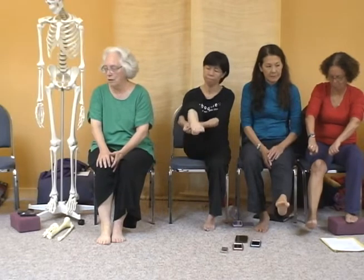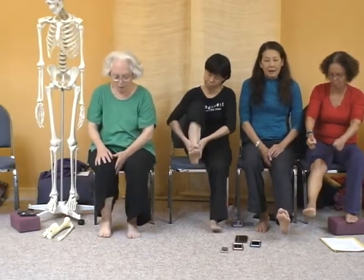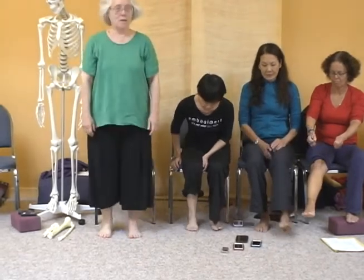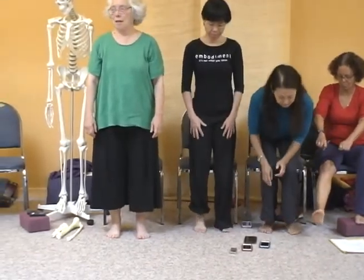Just do one leg at first. And then, when you go to stand, feel the difference of one side to the other.